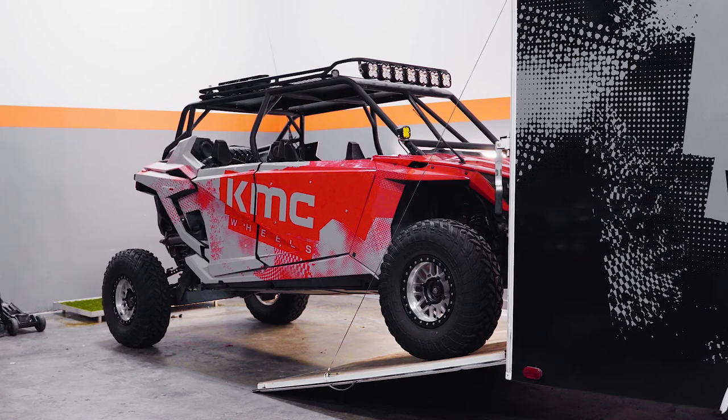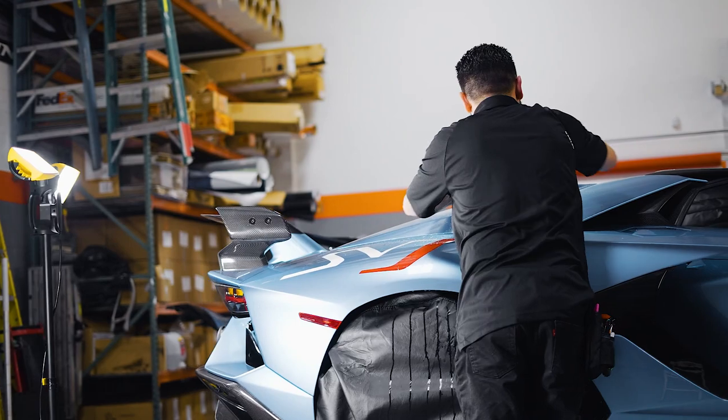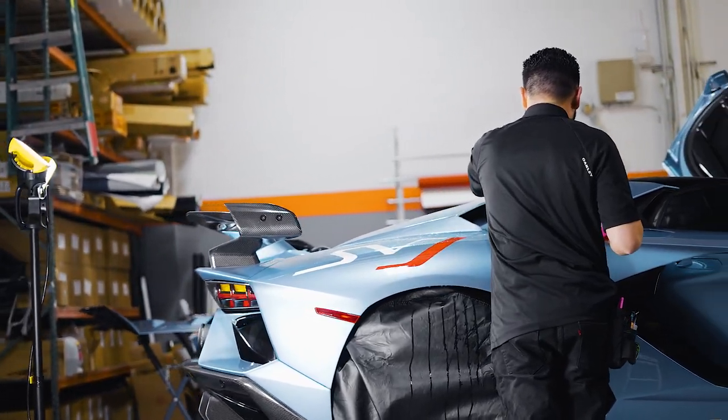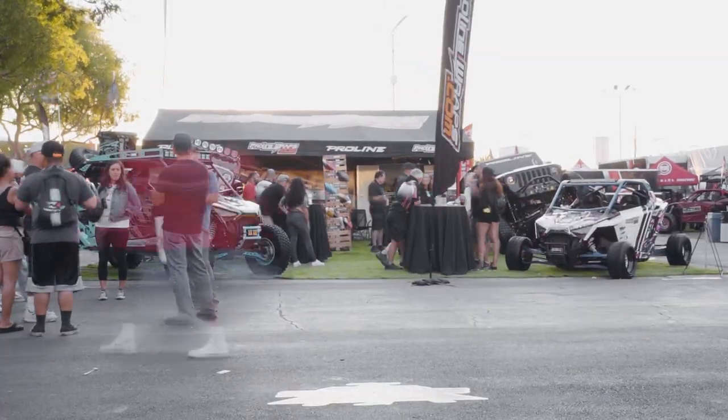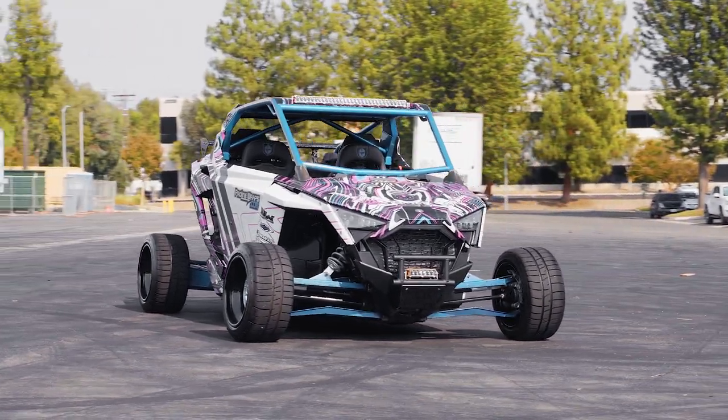Welcome back to the channel. Today we have something different — we're going to show you guys a build we're doing with Polaris. We're a graphics company that primarily does wraps on UTVs, exotics, and stuff like that. In addition to that, we actually build cars — Razors specifically with Polaris. We've been doing this for about six years, building show cars with a lot of success.